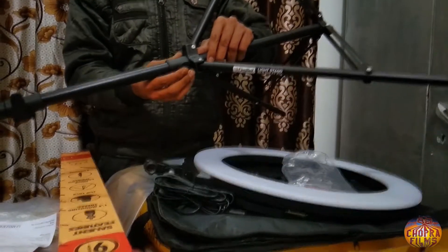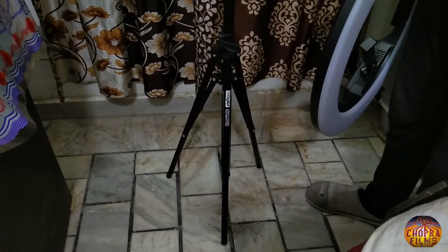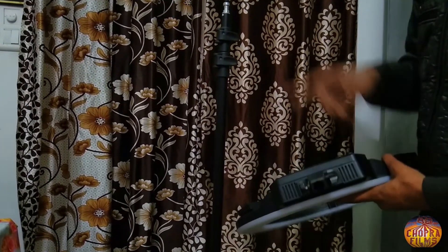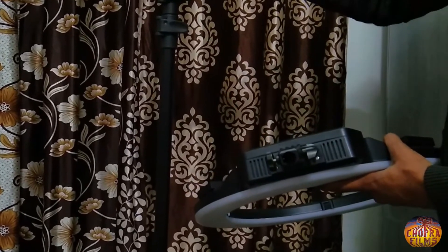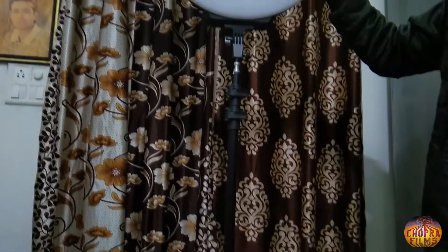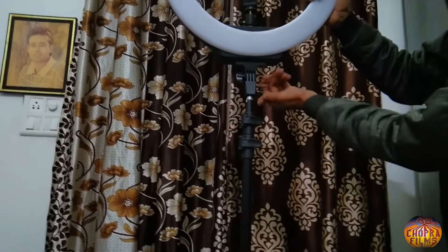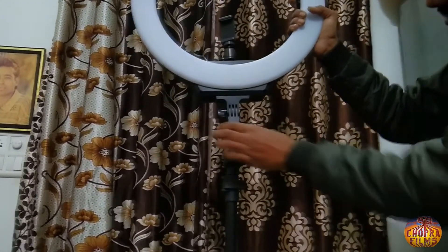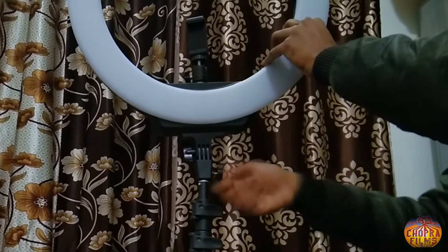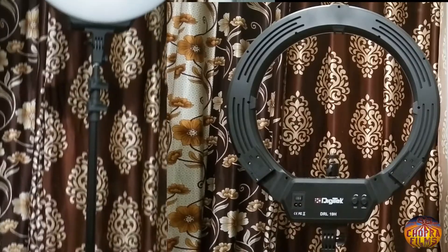और हम आपको यह भी बता देते हैं कि आप इस ring light को इस light stand पर कैसे mount कर सकते हैं। जो यह हिस्सा आप देख रहे हैं, यहाँ पर हम इसको इसके stand के साथ mount कर सकते हैं। बस इसको इसके ऊपर रख कर बाद में tight कर देना है, जिससे कि यह ring light हिलेगी नहीं, और अच्छे से mount हो जाएगी।